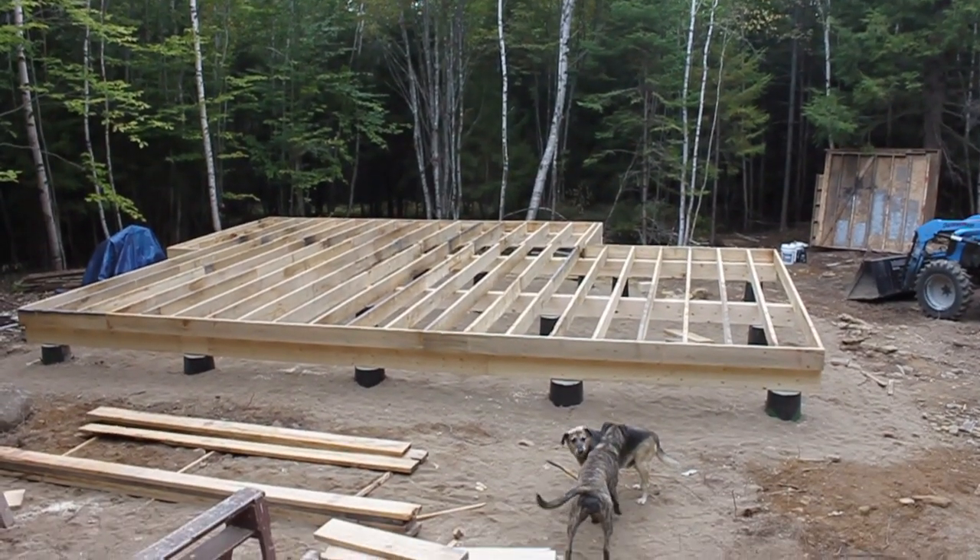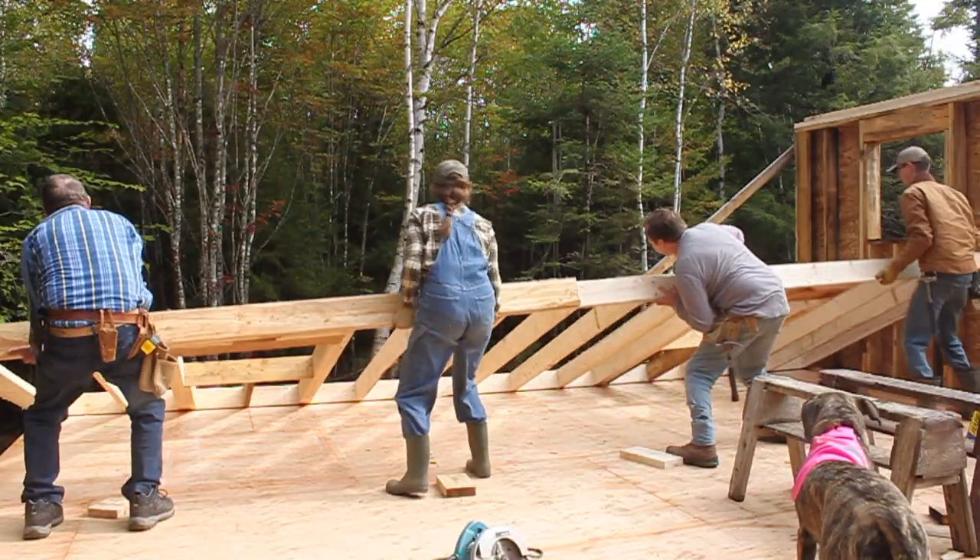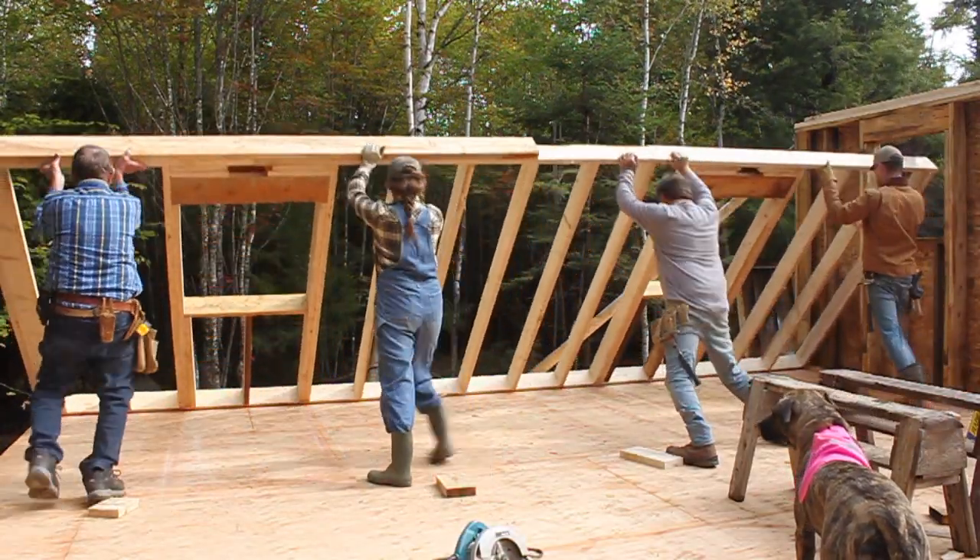Hey, I'm Maggie from the blog Back to the Land Living, and in today's video I'm going to give you guys an update on our off-grid cabin build. This is the third video in the series. The first one was all about our plans and blueprints, and the second was all about building our road and our foundation. I'll link to those if you're interested, but today is all about how we have framed up our house.